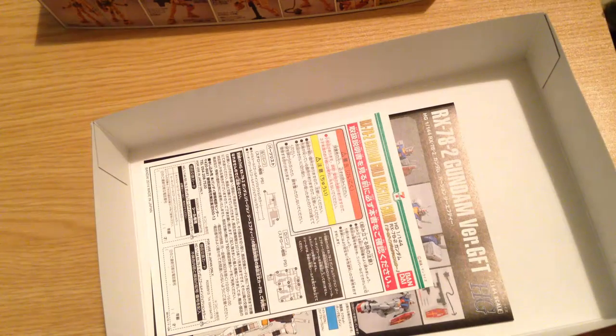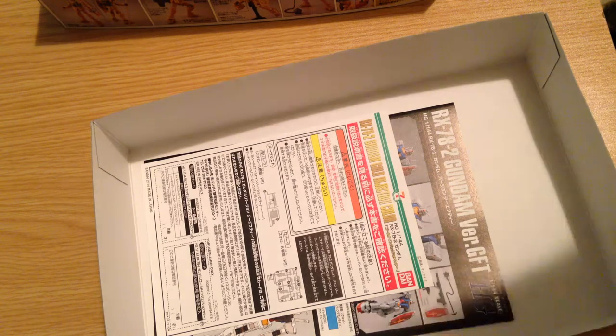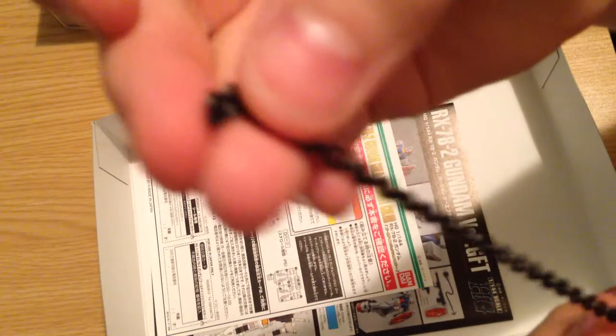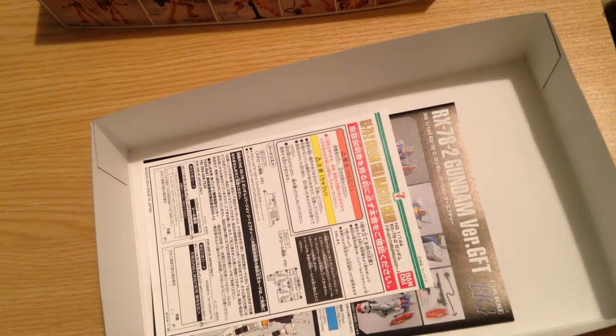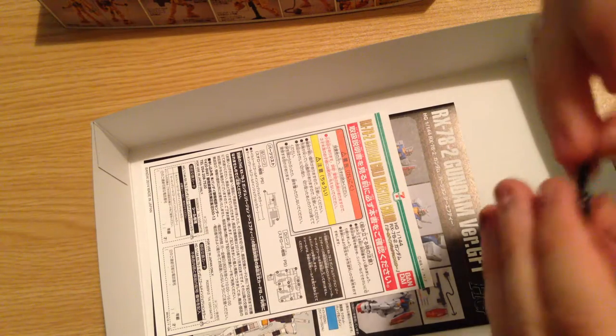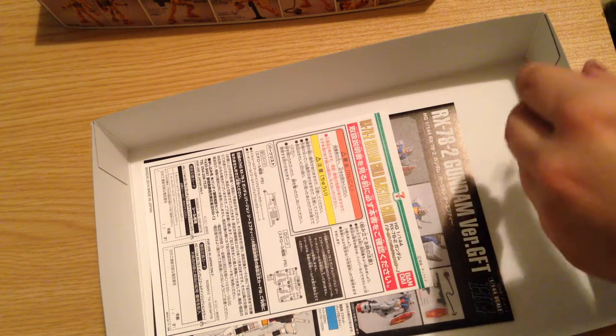And then we've got our poly caps — just poly caps — and then a tiny bag. This is the chain for the Gundam hammer. That's actually a nice effect — this is a nice heavy chain. Look at that. It's a nice heavy chain for the Gundam hammer. It weighs almost as much as the rest of the kit.